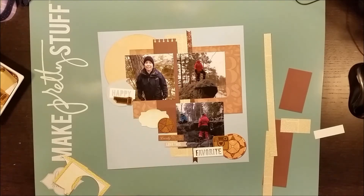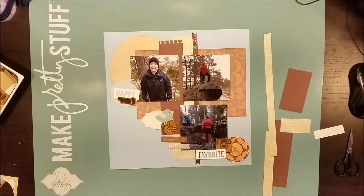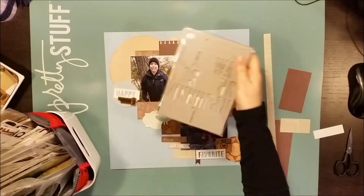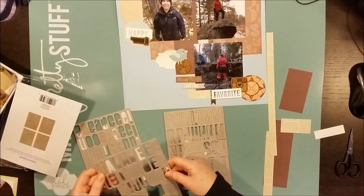I had a journaling card with a little bird and a speech bubble. The speech bubble I've already cut out and placed it to the left of the photo of myself, and now I'm cutting out the bird and I'll place it onto the layout as well. I have also stamped on cork and cut those out for some more neutral and wood-like embellishing on this page.